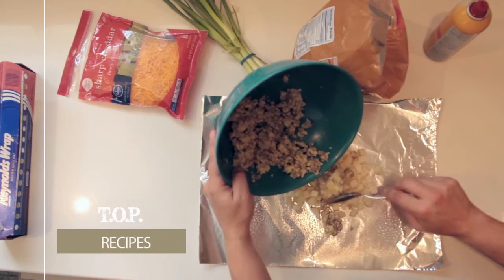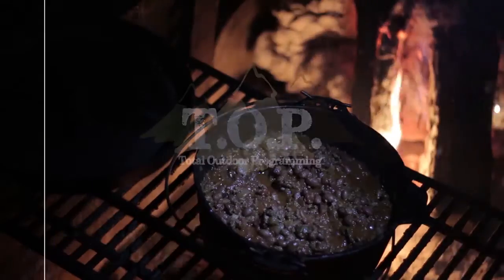This is Total Outdoor Programming. Hey everyone, this is Marty from Total Outdoor Programming. I'm here with my friend Mike. We're going to do a little how-to recipe on something that we call UP Pasties. This is a deer camp recipe that we are going to try and do. We've never attempted it, but we are going to attempt to make it because we want to start a new tradition for our deer camp.